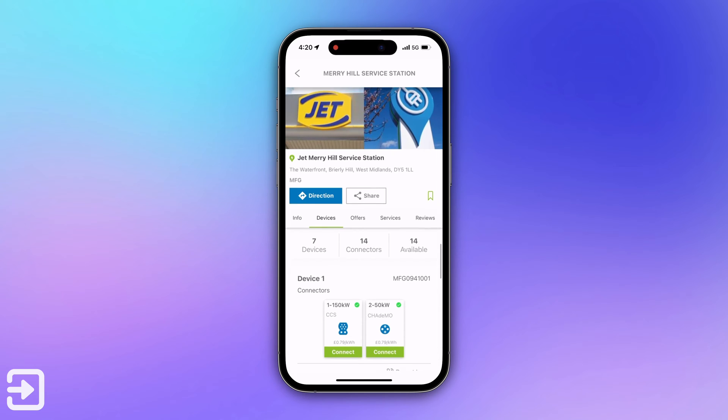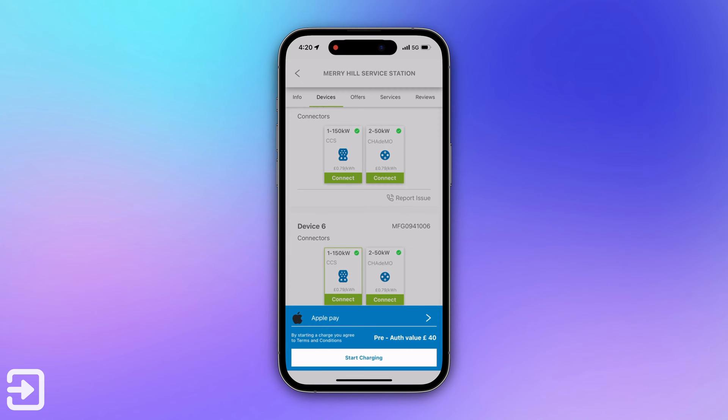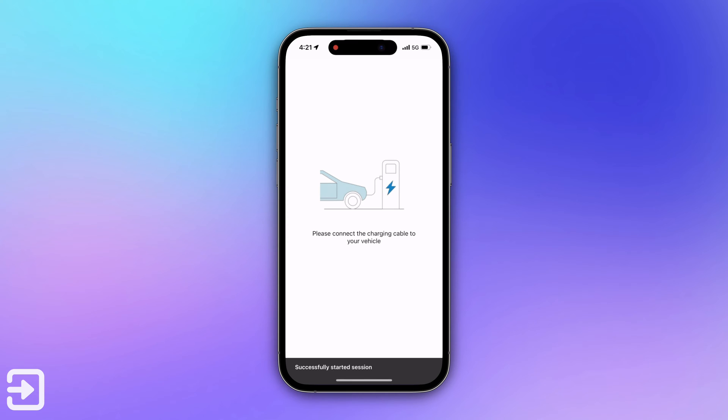It also tells you which ones are free, the speed on each one, and you can use that system to connect as well. For this you have to do a £40 pre-authorisation charge. It charges to your card and refunds you the difference between what you paid and what the session actually cost. It authorises the payment and then says please connect the cable to your vehicle.